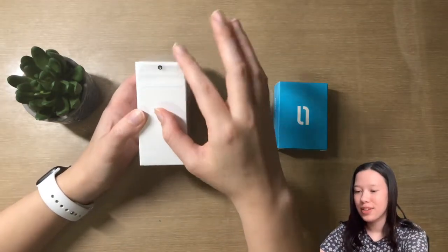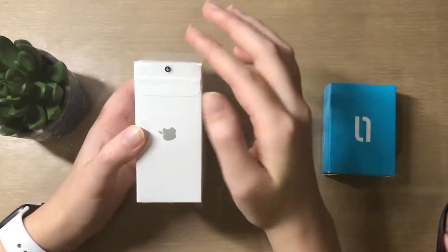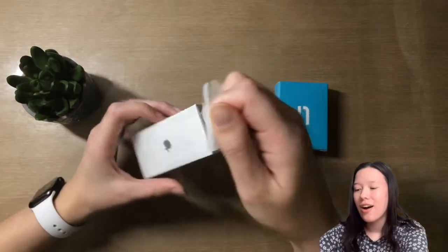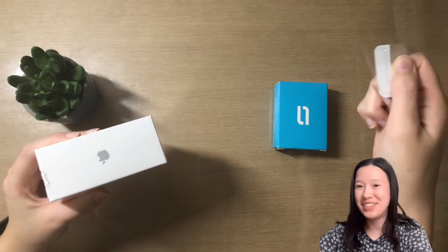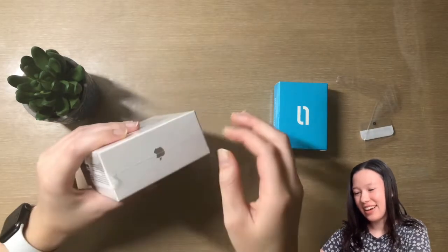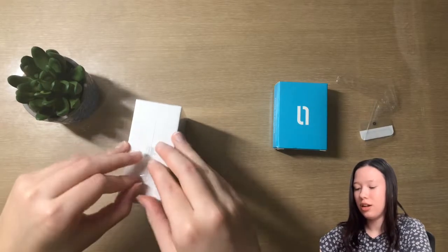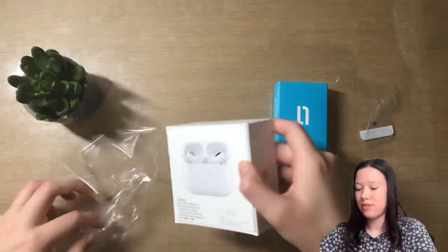I just want to take a moment and look at the beautiful packaging — it's so shiny. The tear tab is right here so I'm going to go ahead and tear that. I kind of failed and needed scissors — that was probably the most fail of an AirPods unboxing that has ever existed, but it's fine.